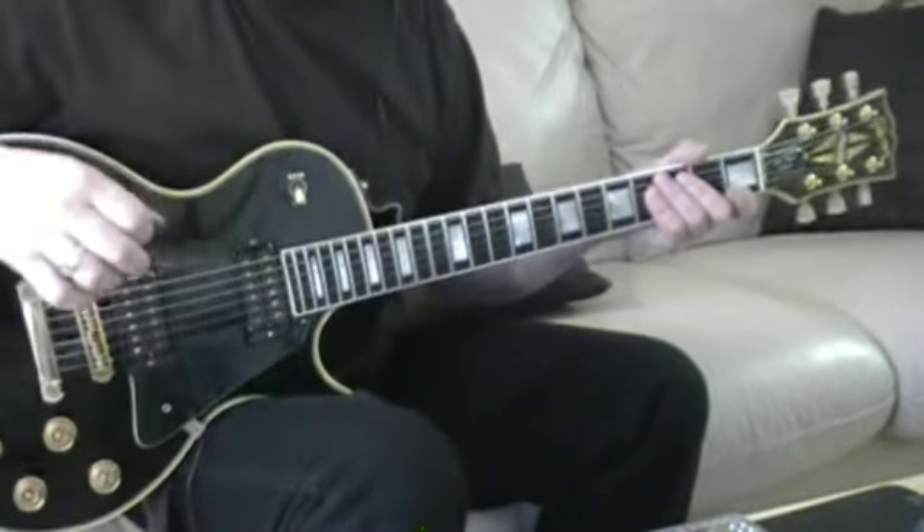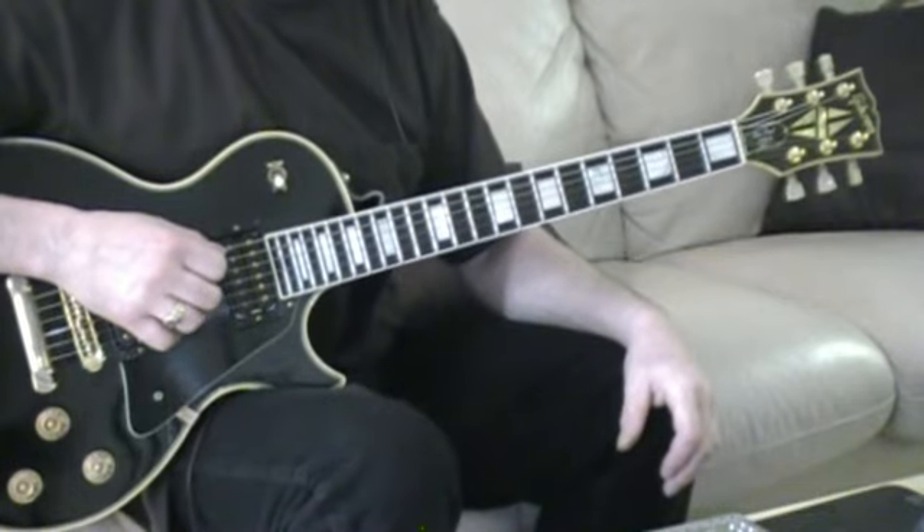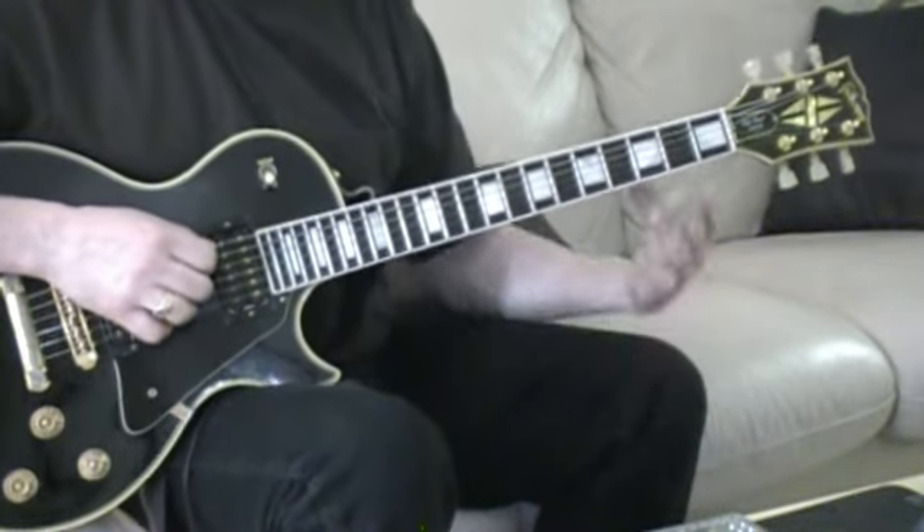So anyway, I hope you enjoyed that little number there, and good luck with that.